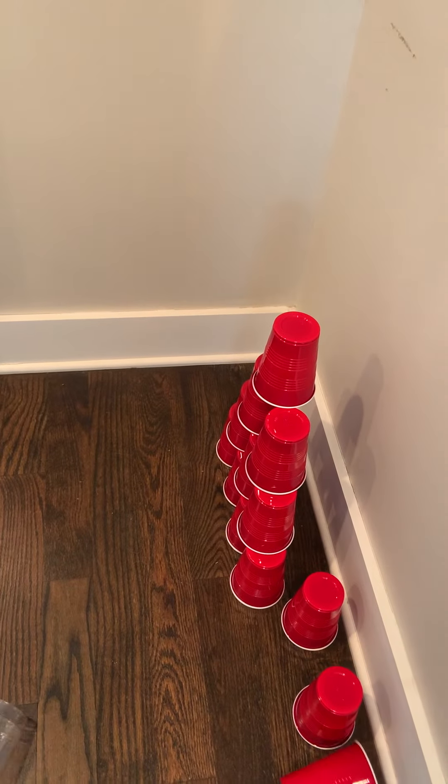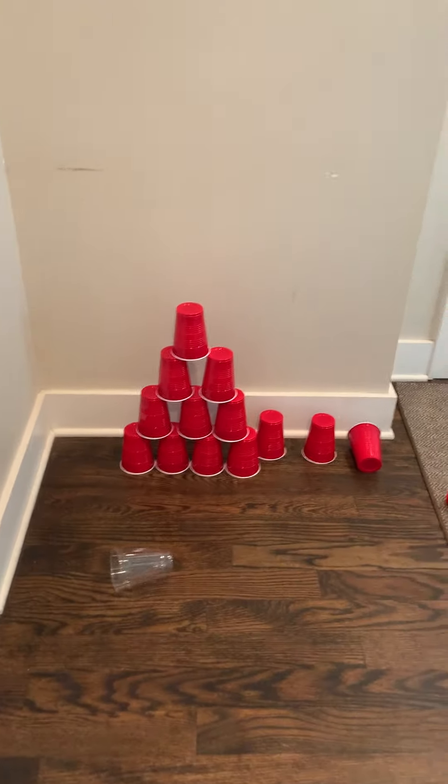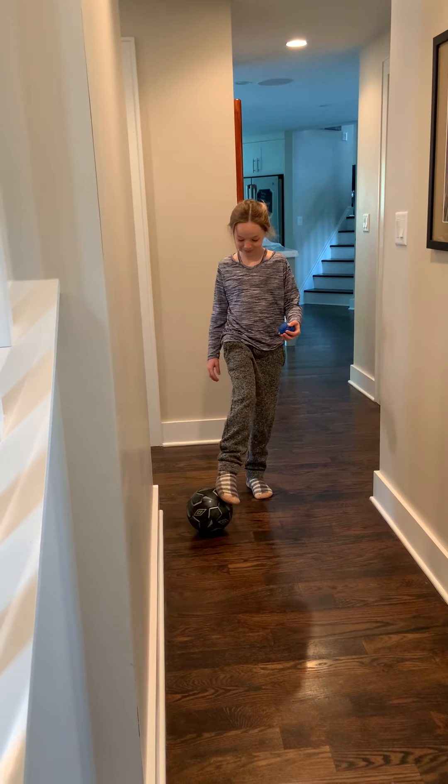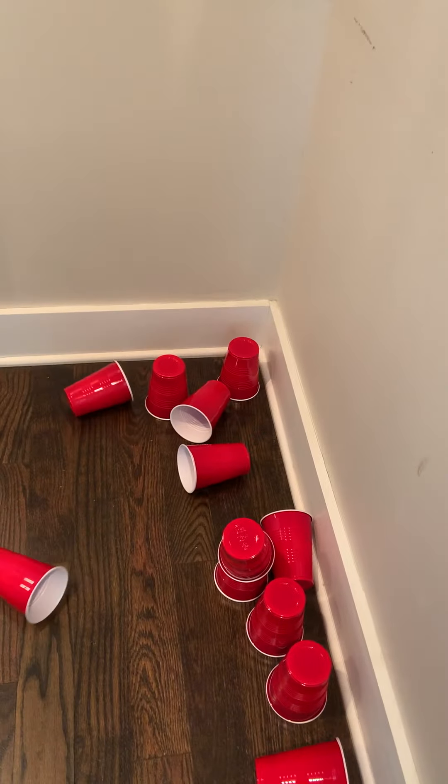Oh man, she just went for it right away! She knocked a few of them. She gets to go again. Now she's trying the small one — mixing it up. Again, stepping with the opposite foot, underhand. That was great, I think she got the rest of them. Awesome job!